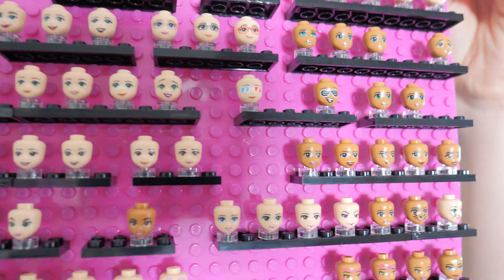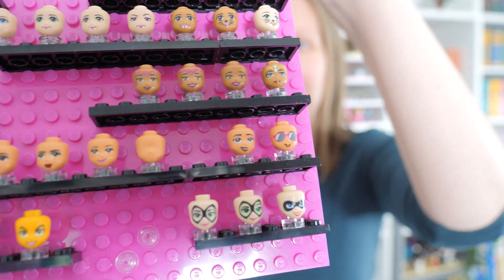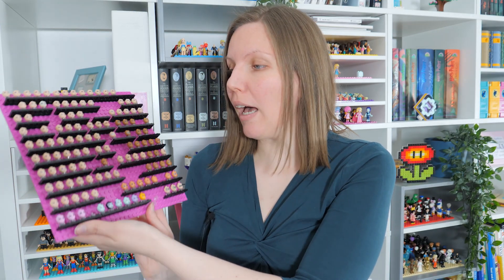This display is not creepy at all. Not in the least. Brick-o-motion. Hello, Claire here. Today I wanted to show you what I've done.